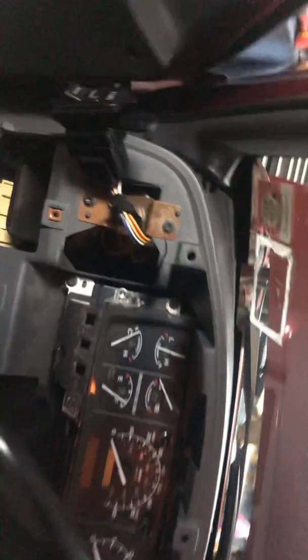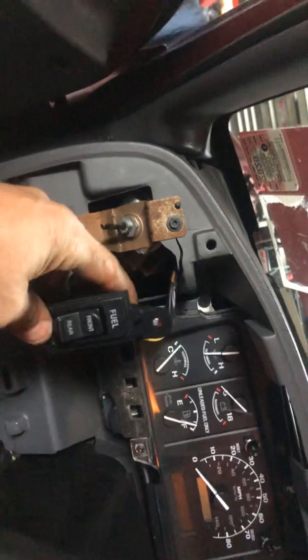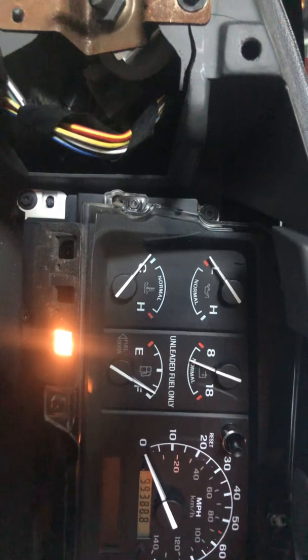Once it's all plugged up, you're going to try to start it. Don't forget to plug everything in — if you don't plug everything in, it may not start. In my case, someone put an alarm system and key lock system on, so I had to make sure that was connected. If you don't have that connected, you will not get power to your fuel pump. So it's very important — make sure everything is plugged in before you test it out.